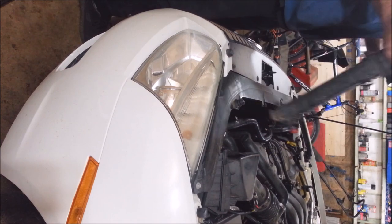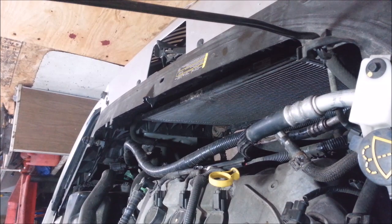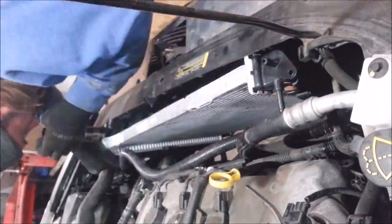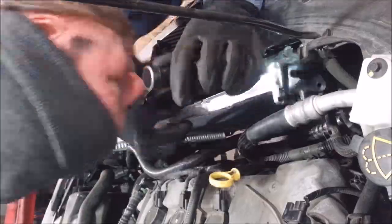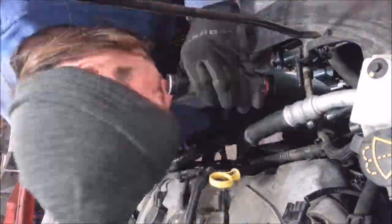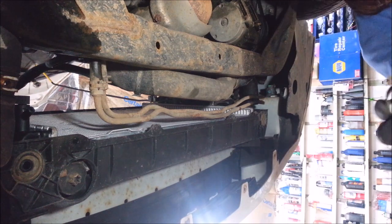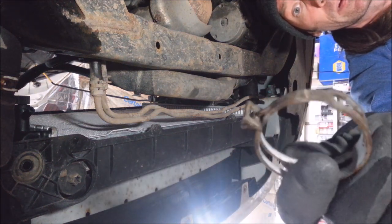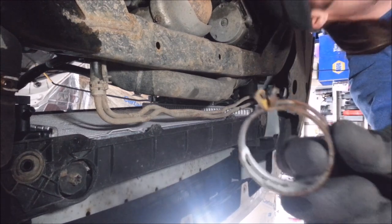Okay, reverse procedure. I accidentally set this clamp for the lower radiator hose — there's a tab on it so it's open right now. That's the reinstall.